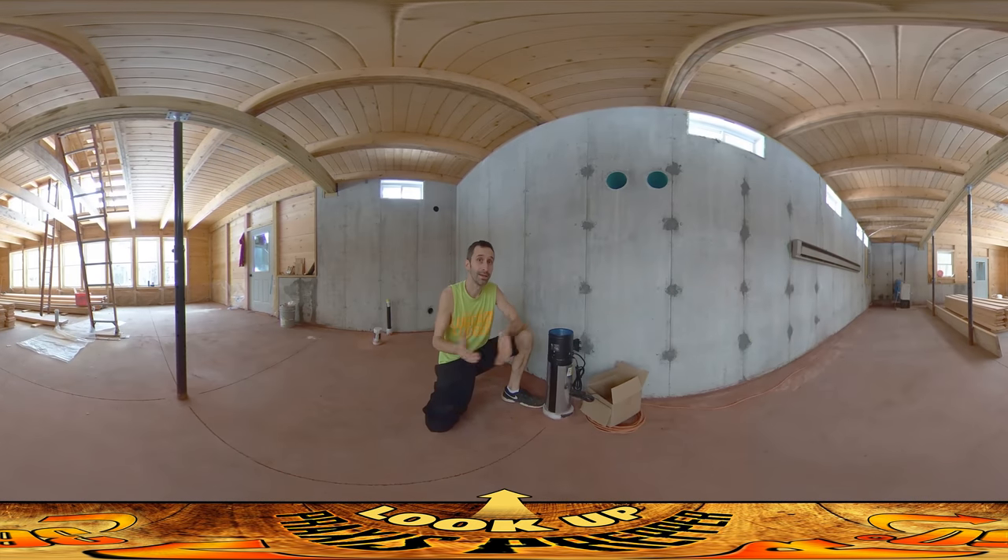Hey everybody, this is Praxis and it works. All the tunnels that run under the floor, they work really really well.